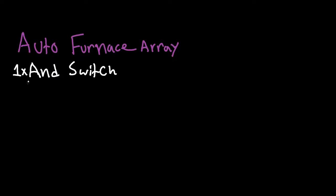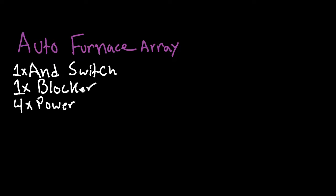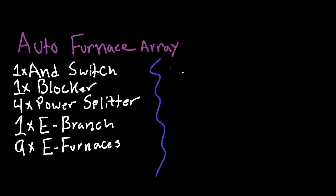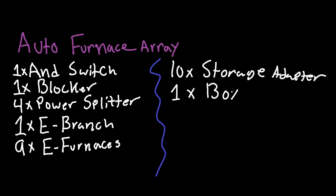Our auto smelting circuit is very simple and also turns itself on and on. You need one AND switch, one blocker, four power splitters, one electrical branch, nine electrical furnaces, ten storage adapters, and two conveyors.